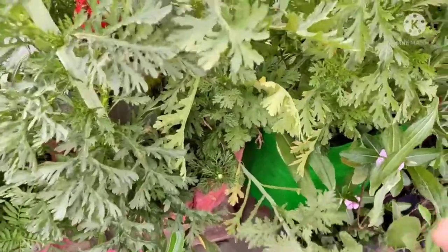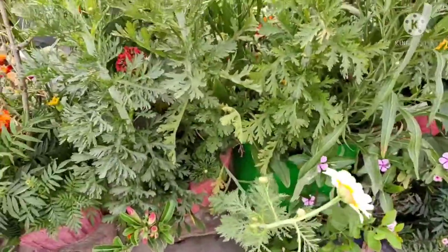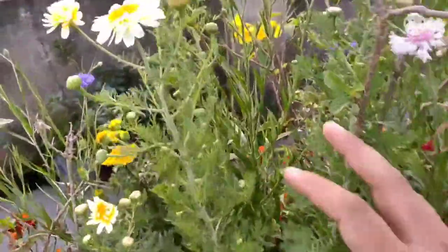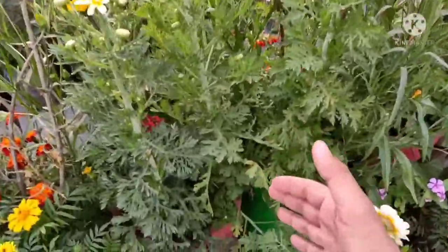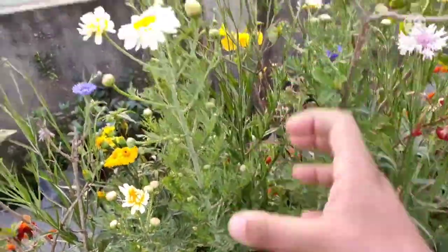First of all, I am going to talk about pot selection. I have put it in a grow bag — I am going to put it in a 10-inch pot. The height is pretty good. It is a flowering plant, and the height can go up to 1 to 2 inches.